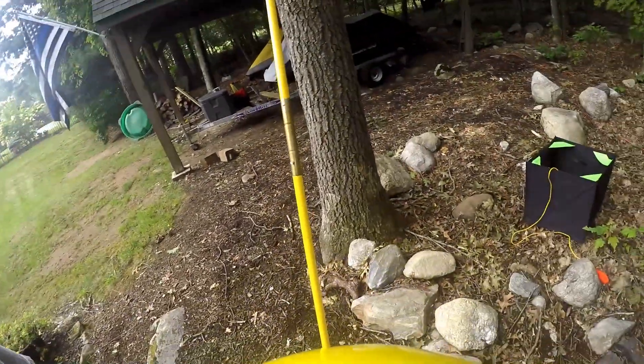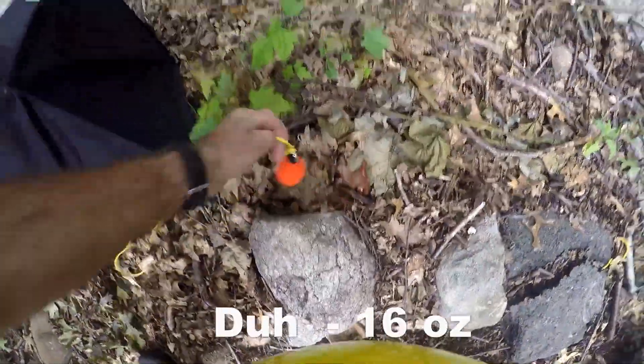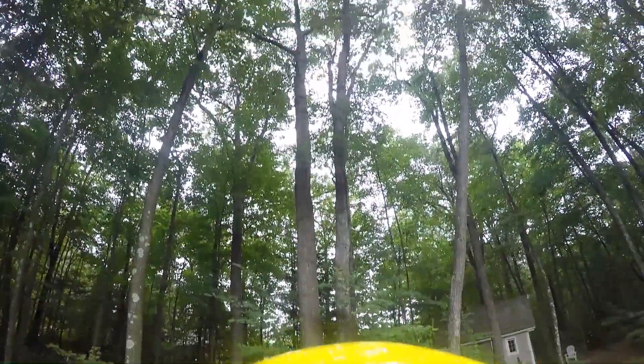Today I'm going to take this big old slingshot and I'm going to try and shoot this 16 pound weight over a branch up there, in an attempt to trim some of the lower branches off of these two trees.